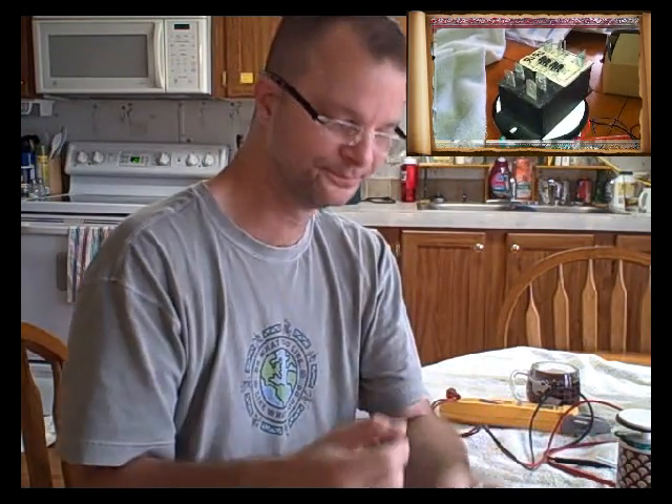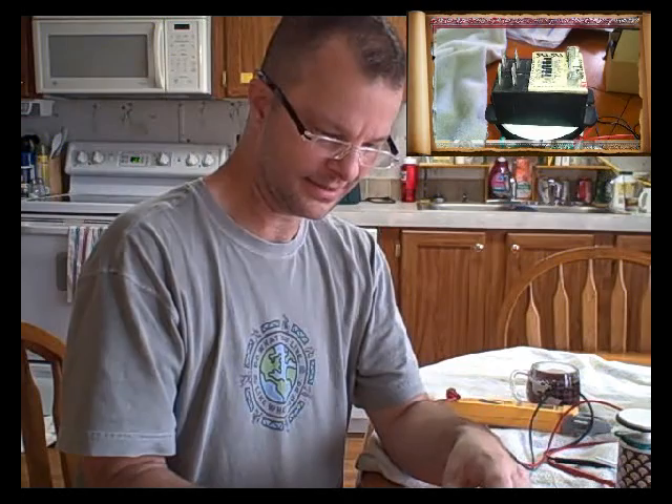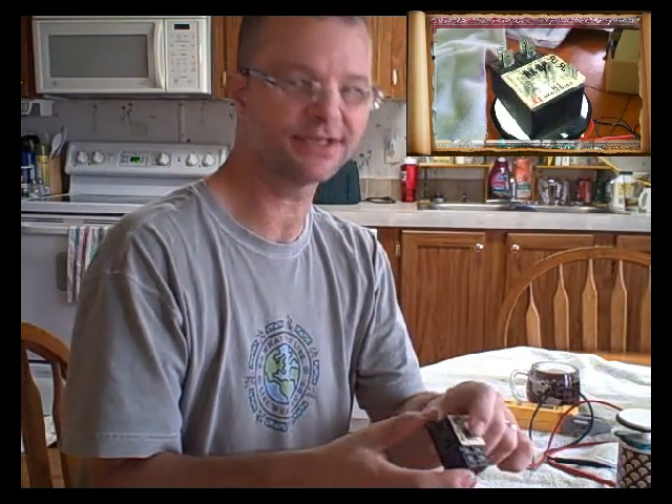I was checking for shorts everywhere — looking in all the normal places you look for shorted wiring that would cause a fuse to blow. I checked the contactor outside on the heat pump, checked the low-voltage line to see if a dog or a mouse had gotten to it — all kinds of things.